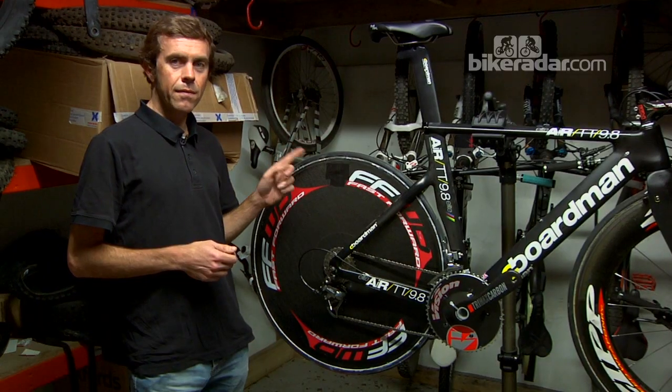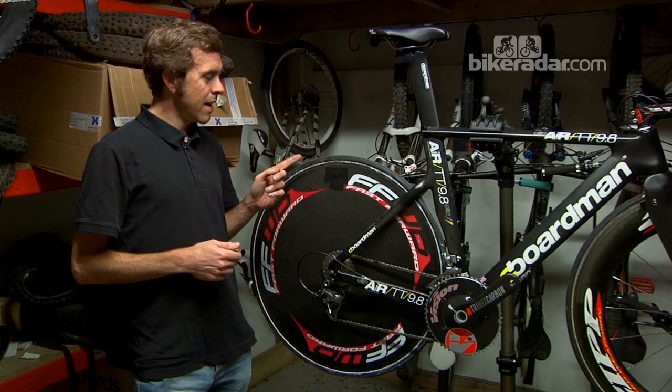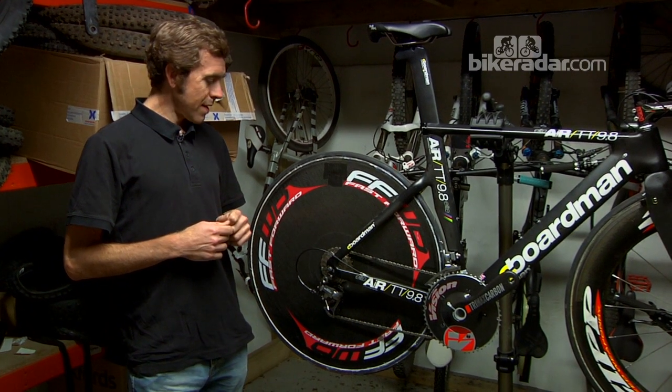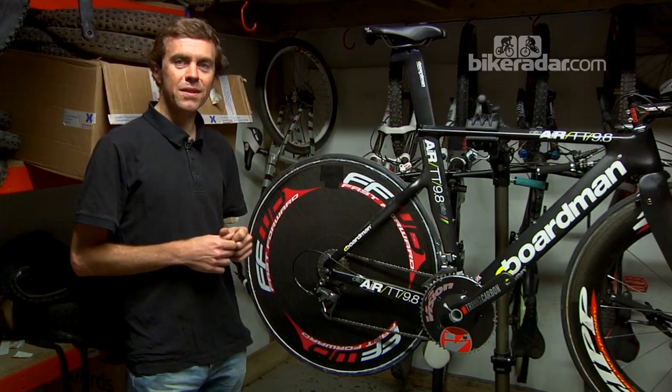Don't look too closely, but this is probably the worst gluing job I've ever done on a tubular. I glued this on last night and realized I didn't have any white spirit to wipe away all the excess glue, so there's a lot of it on this rim — that will be rectified before I actually race on it.